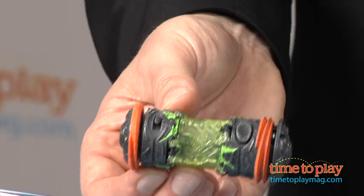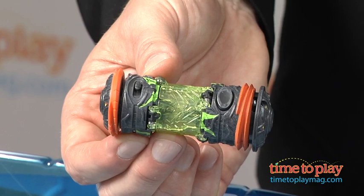Hi, it's Chris the Toy Guy from TimeToPlayMag.com and this is the Monsoono Wildcore, part of an exciting new boys action toy line from Jax Pacific.